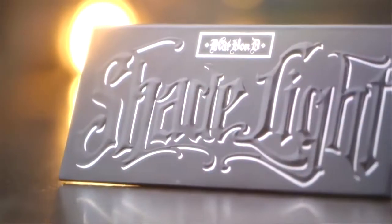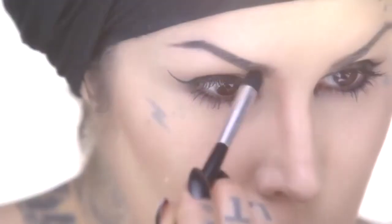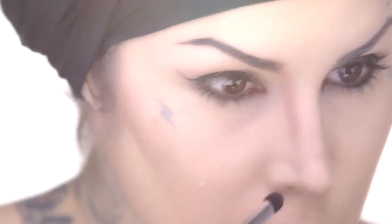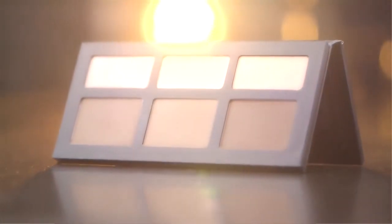Hey, I'm Kat Von D and today I am going to do a little tutorial for you on contouring. Introducing my new Shade and Light contour palette. For the sake of the tutorial I've contoured my nose and I'll take you through the step-by-step on some of the tricks you can use if you feel like your nose needs a little bit of slimming or shaping. There's so many neat things that you can do using Shade and Light.